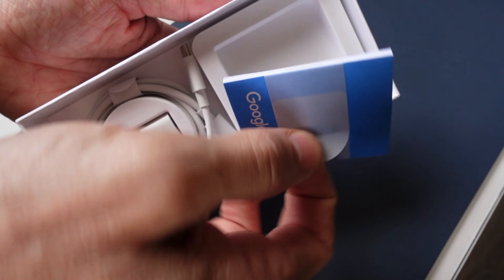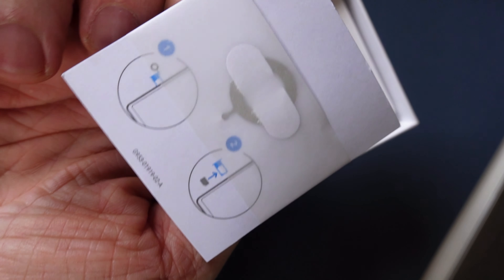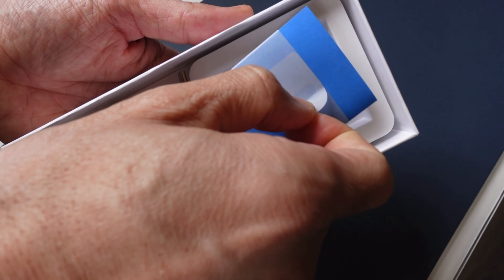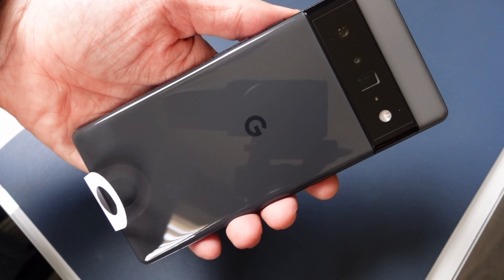Underneath the phone, we've got a brief instruction manual, as well as a SIM card removal tool, and then we've got a USB-C cable as well as an adapter. There is no power brick, so you'll need to supply your own.